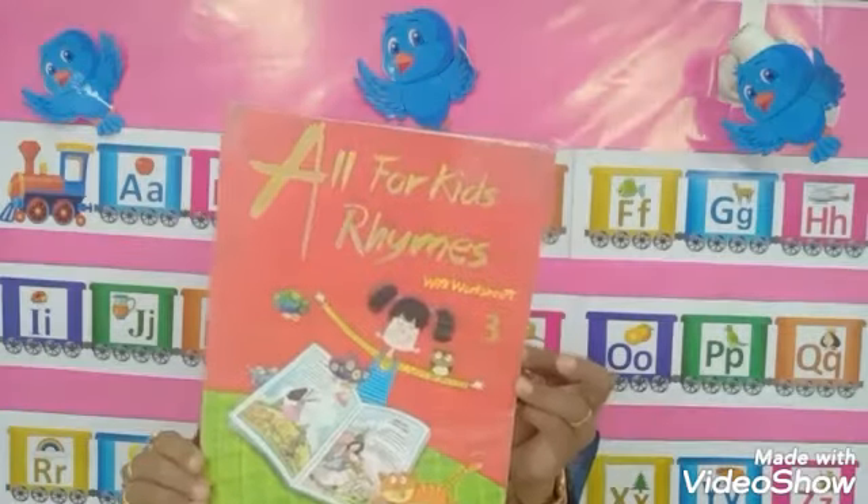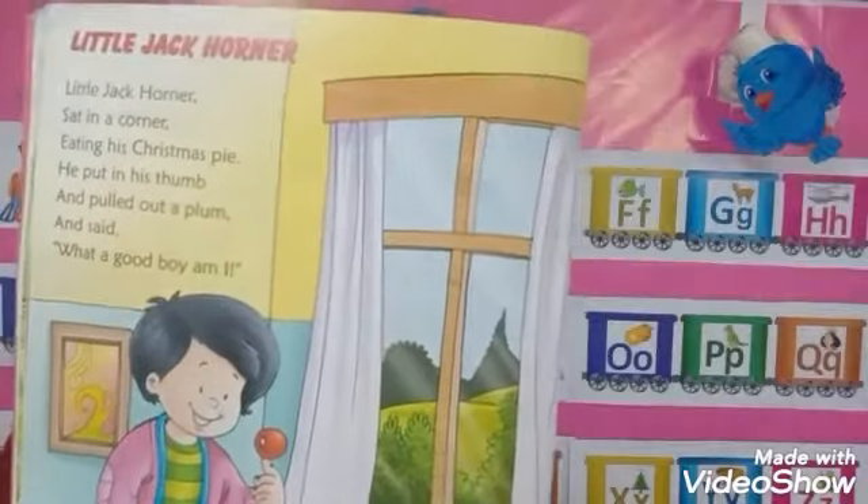And now it's rhyme time, children. I want all of you to open your rhyme books to page number 8. And we are going to revise Little Jack Horner.